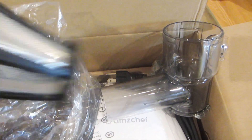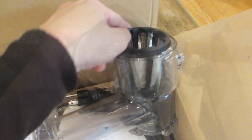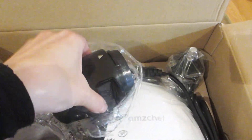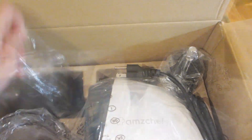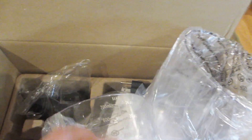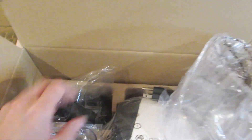And we also have a strainer to prevent the pulp from flowing into your juice. We also have a small attachment here which likely gets inserted to the mouth of the juicer. And then next we have two clear containers. One is smaller than the other, and the smaller one has a 24 ounce capacity which will hold all the juice.